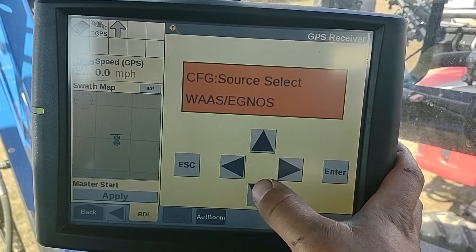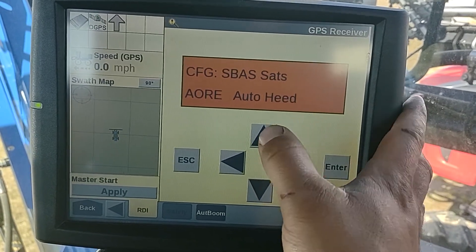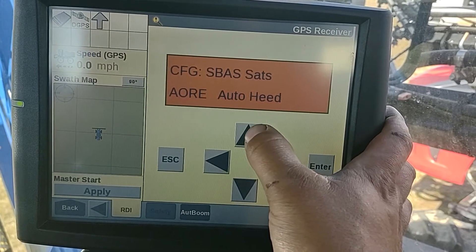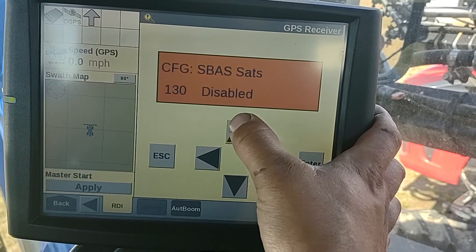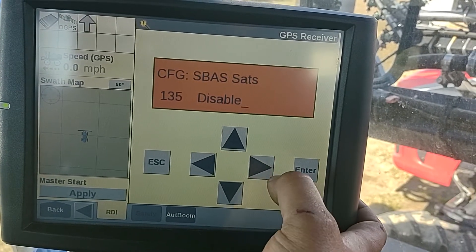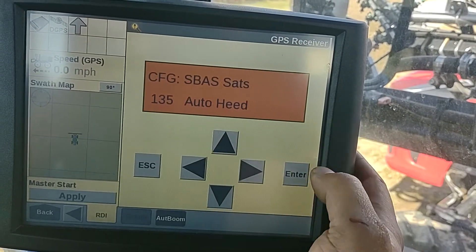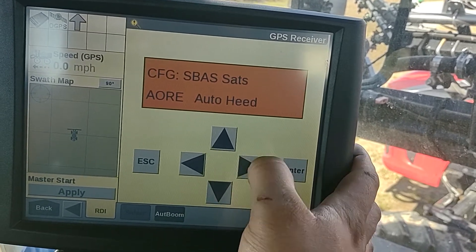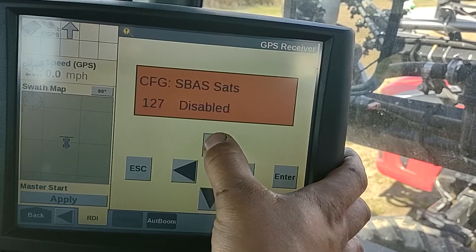Put down till we see SBAS sats, click right. You're gonna go up to 135, click the right arrow — it's flashing. Change that to auto keyed and hit enter. We're gonna go right again, all the way up to 138.